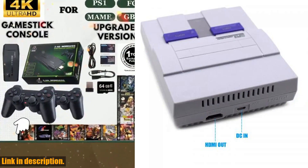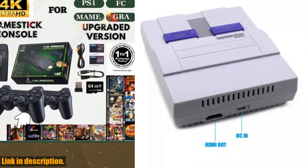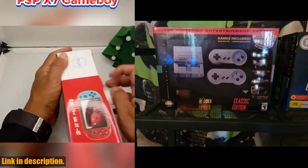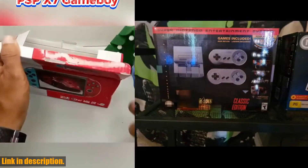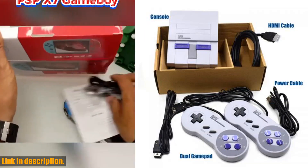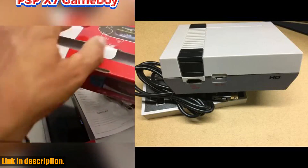But wait, there's more. For those of you who are fans of the NES Classics, we also have the new Super HD output NES Classic handheld video game player. This sleek and compact console comes with 30 built-in games and a single gamepad, providing endless hours of nostalgic fun.